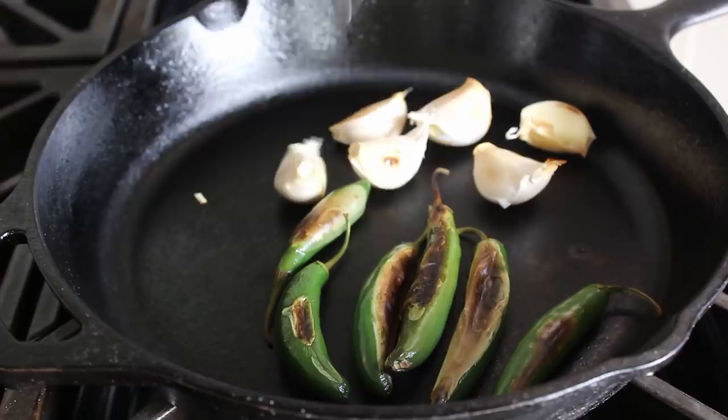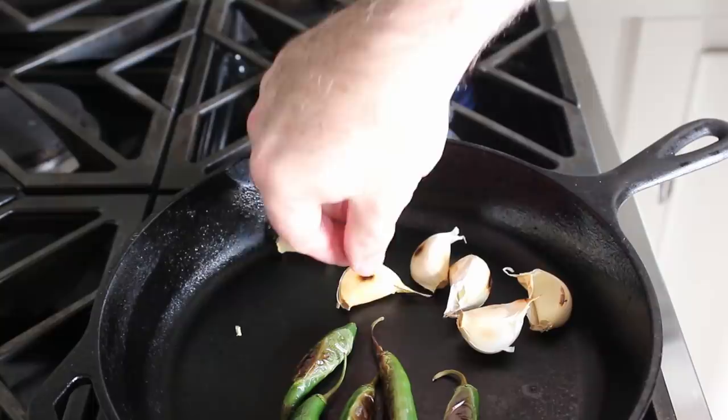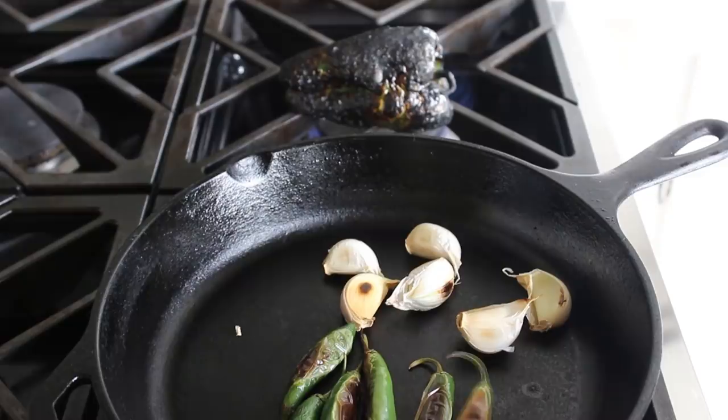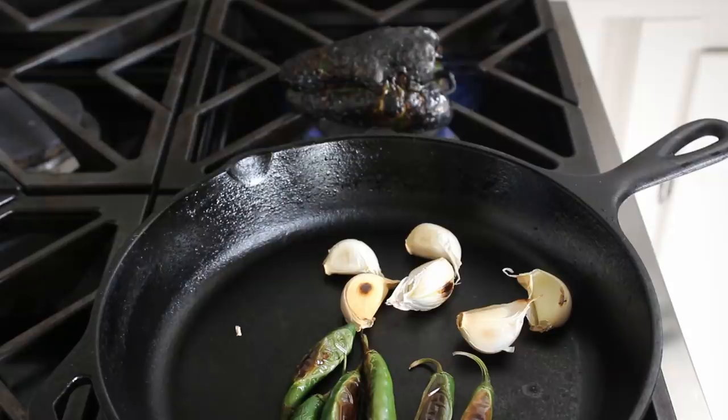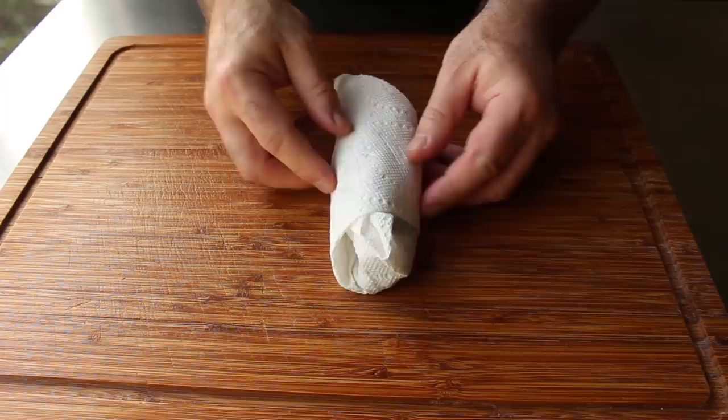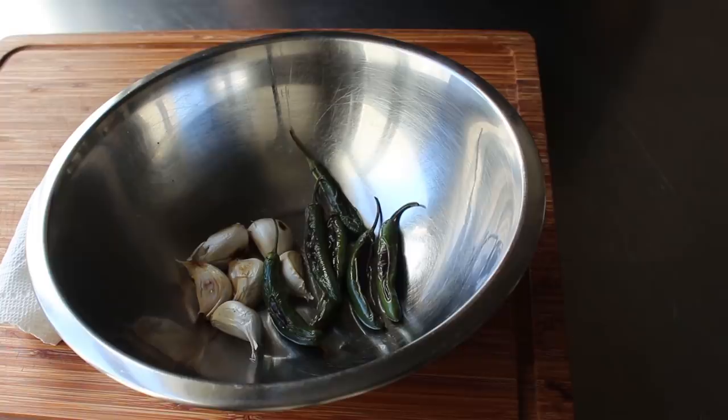Basically the same goes for our garlic cloves — we're going to get a little bit of char on that paper, and we want to roast those until we feel the garlic clove inside softening ever so slightly. We don't really need it soft and tender, but we don't want it raw and hard either. We'll fire roast our poblano until it's black all over, then remove it and wrap it in a paper towel — which I've switched to using instead of a plastic bag, though either one will work. Roll that up and let it steam.